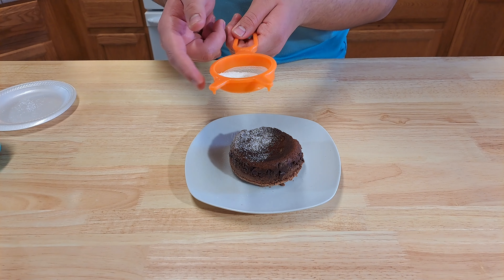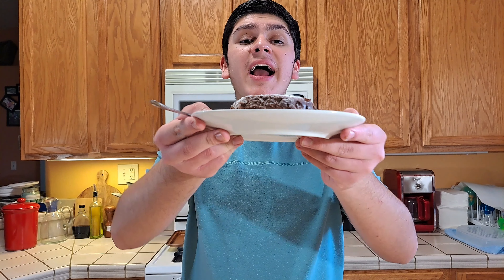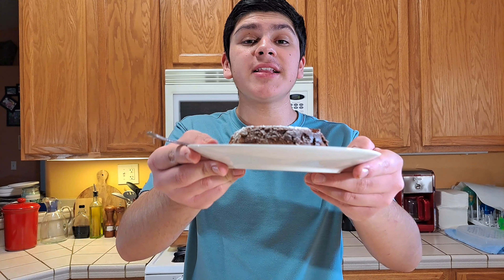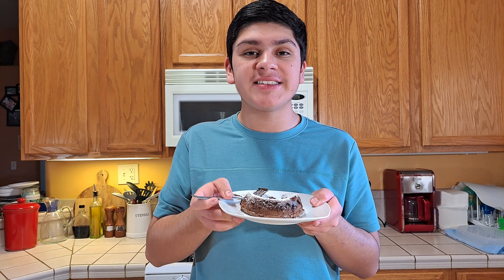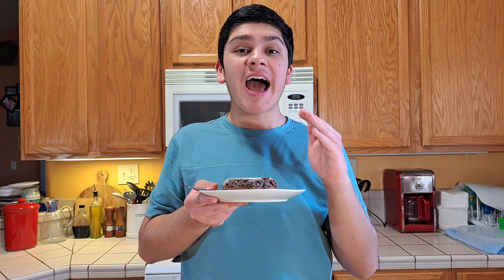Now that it is ready, top it off with some powdered sugar and some raspberries. As you guys can see, this looks super delicious. Now we're going to be going in for a taste test. That is out of this world, that is super delicious. You get the nice, super smooth and silky chocolate flowing out of the lava cake.